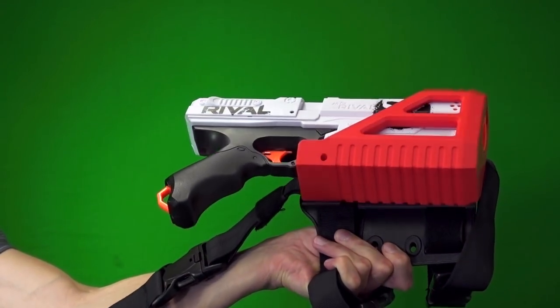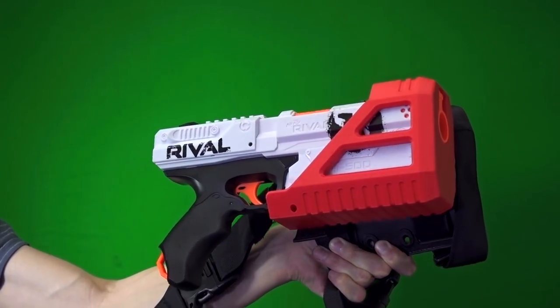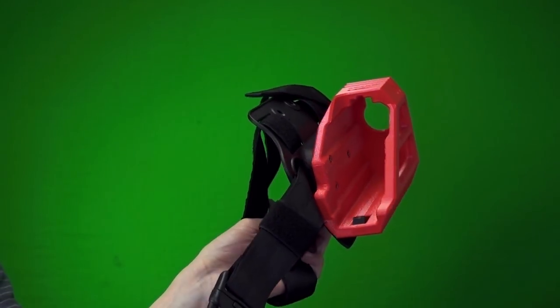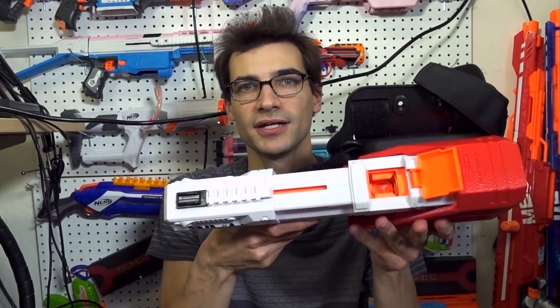It does have a hole at the bottom, so if you accidentally pull the trigger, a round will come flying out the bottom near your leg, which could be a bit awkward. But what is kind of cool is you can still access the inside of the mag from the holster, which is a really nice thing. So you can pop it open and if you're running around in a game and you want to reload, you can just load rounds back in while it's holstered.